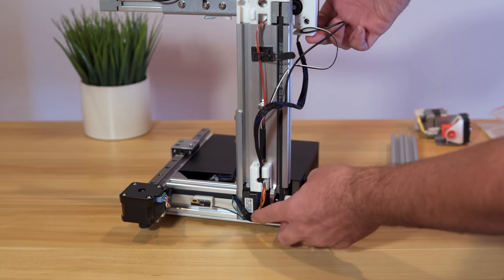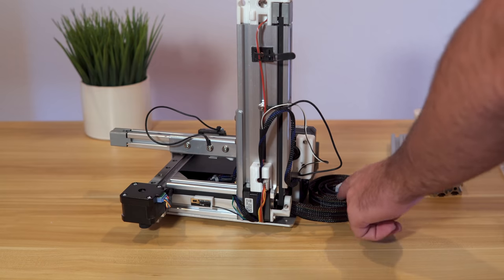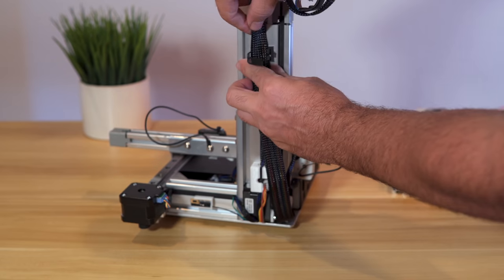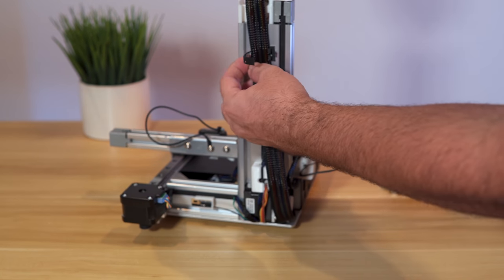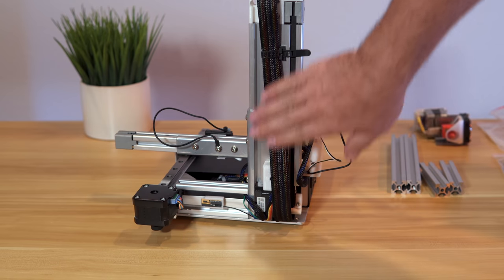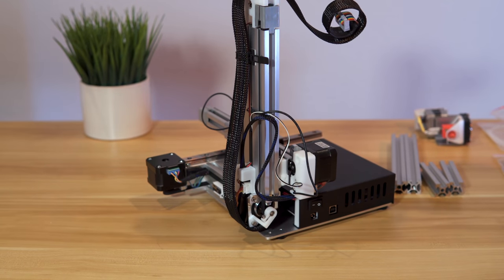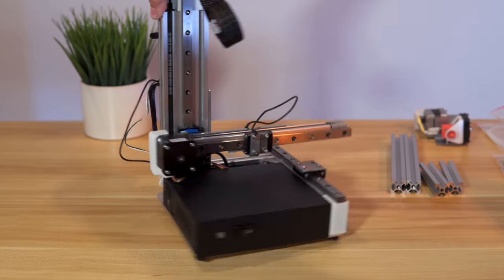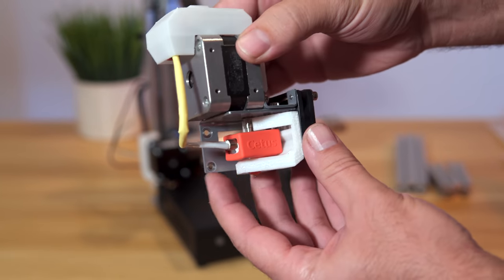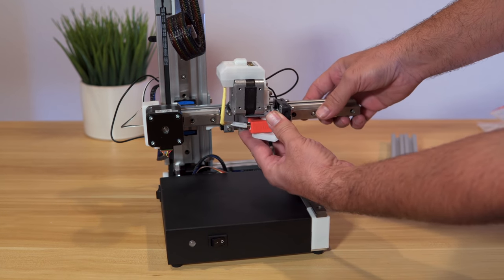For step six, grab the large cable and feed it around here and up into this clamp to hold it down. Something like that — we can adjust it later if needed, with the larger wire going up. For the next part, we're going to install the hot end extruder assembly — there are two holes right there and two bolts, and it just mounts right there.